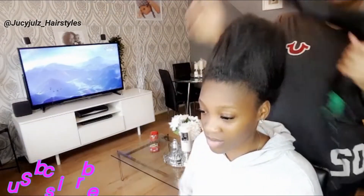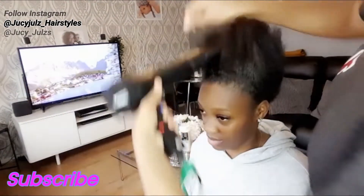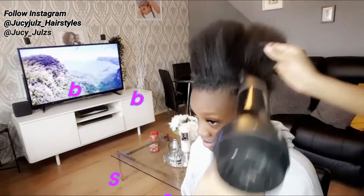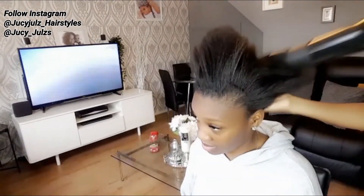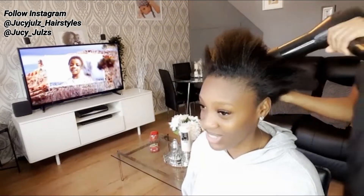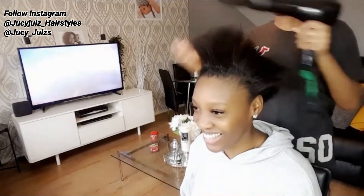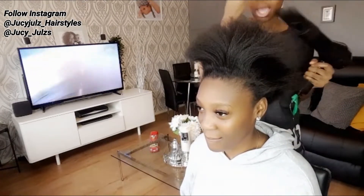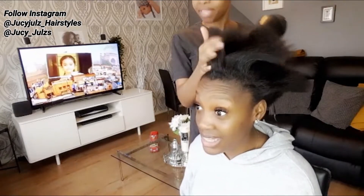Hi guys, I hope everyone is doing fine. Today I'll be doing a little tutorial on how to do a half up, half down pony. Before I do my hairstyle, I always make sure the hair is clean and washed, so that will allow you to slay and do that pony really nice.